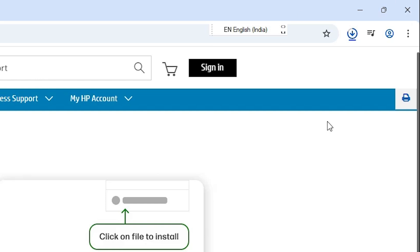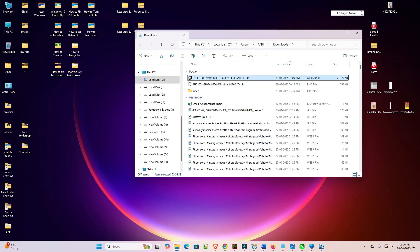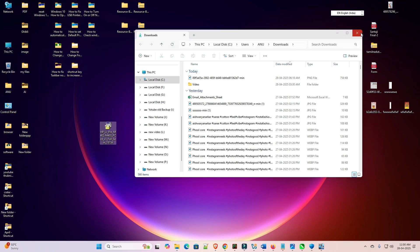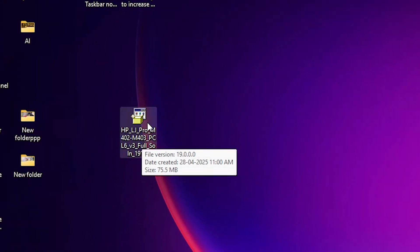It takes a few seconds or a few minutes depending on your internet speed. Once the download is completed, go to Downloads, click 'Show in folder,' minimize it, and drag the setup file to the desktop. This setup file is actually a ZIP file.